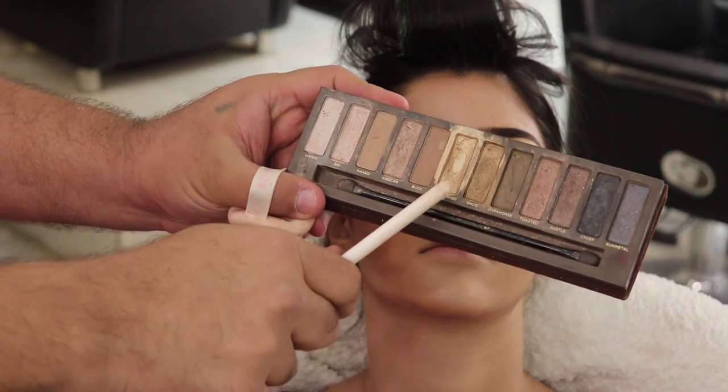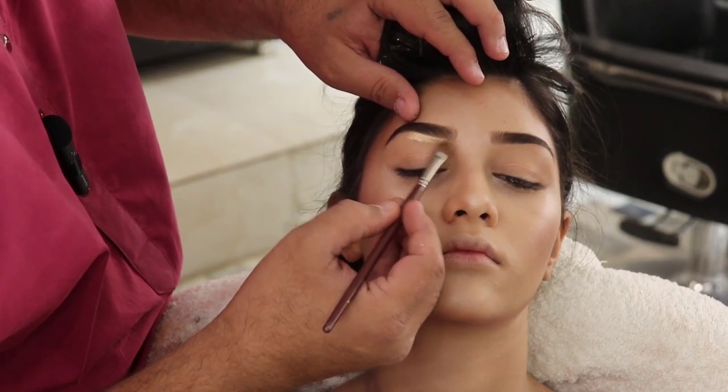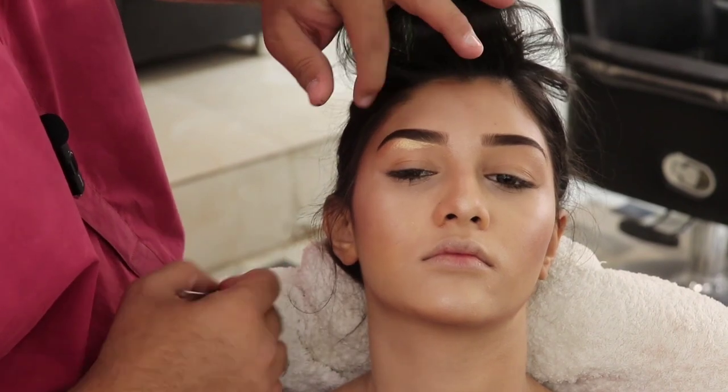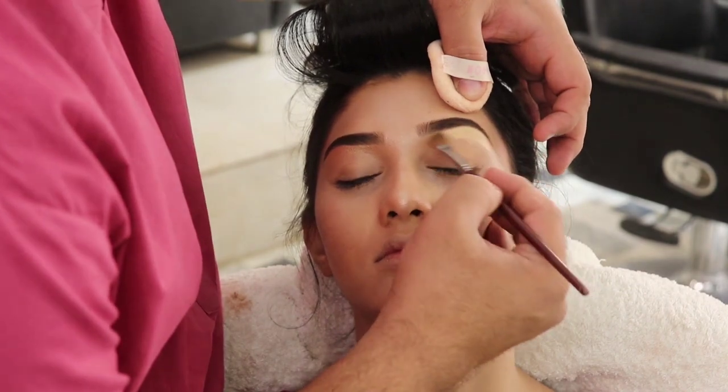Now we will start with the eye shadow using a golden color — we have highlighted the eye area with golden color and will give a soft highlight. The excess amount of product is removed before applying.